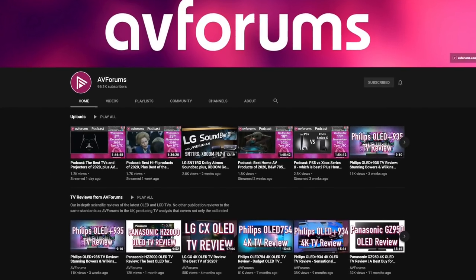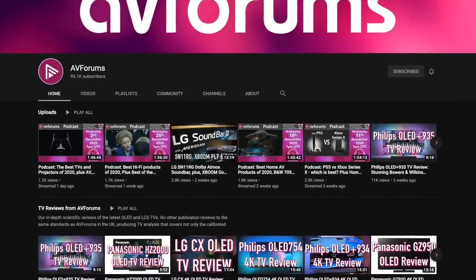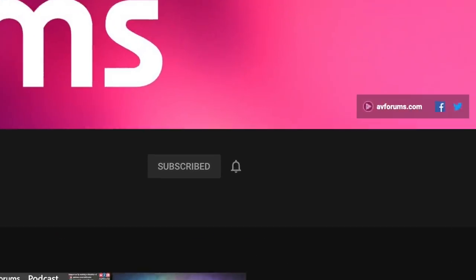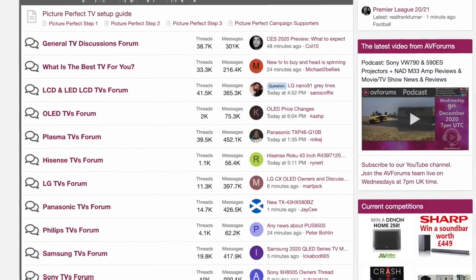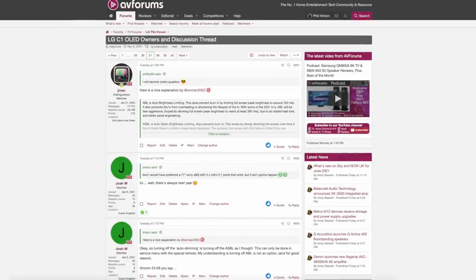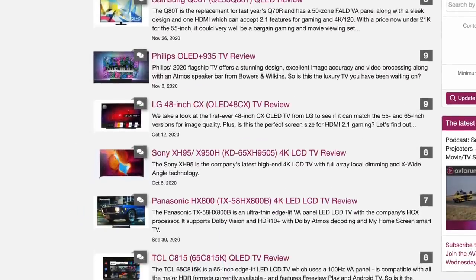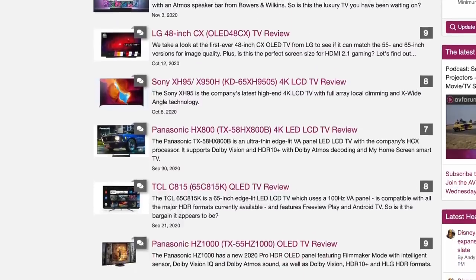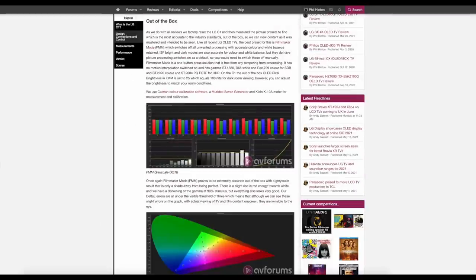Before we talk about the performance of the LG C1, if you like our reviews and want to see more of them while supporting our channel then please like and subscribe, and don't forget to click the notification bell. You can also find a link to our Patreon in the video description. We publish our in-depth TV reviews which include measurements and calibration results first on AVForums, usually a while before our YouTube videos, so make sure you head over as they contain more in-depth calibration details and testing.